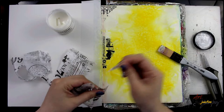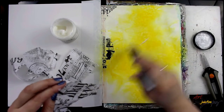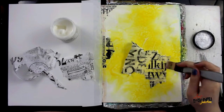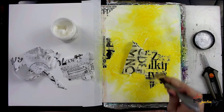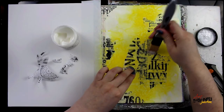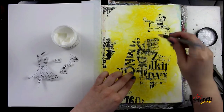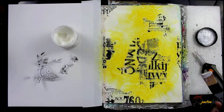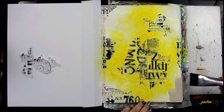My secret to completely smooth gluing of rice papers and tissue papers is that Finnabair silicone brush in combination with Dina Wakley Media Gel Medium — that is the magic combo. I'm applying this all over my page using different size pieces, turning them so the lettering goes in different directions, overlapping some, until I'm happy with the final result. Then I let that dry.